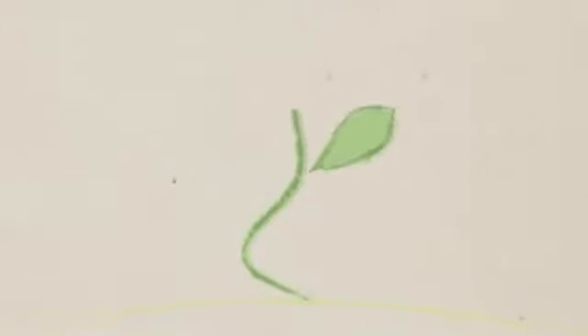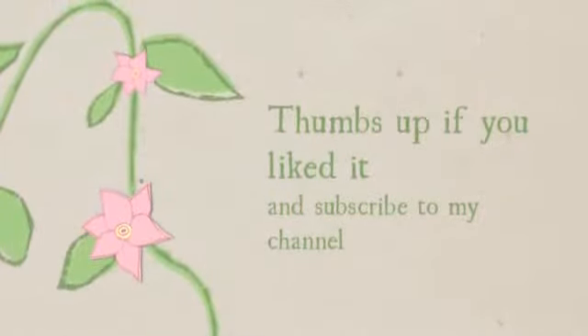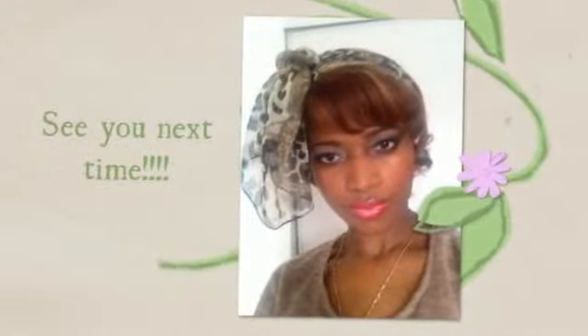And hopefully you will be seeing a makeup tutorial soon. Bye, and have a nice day!